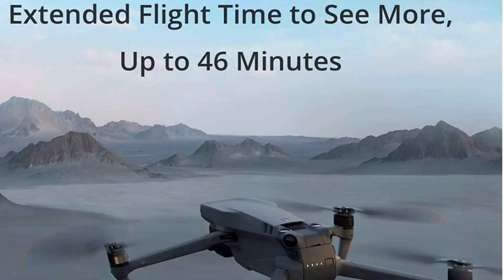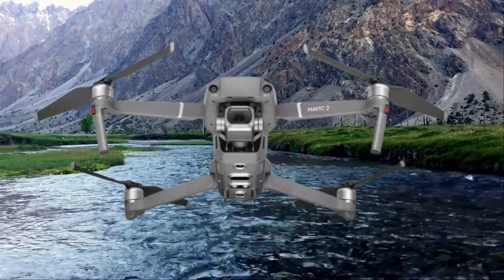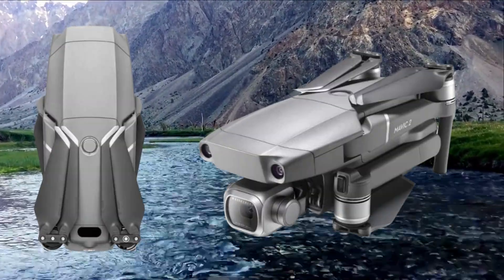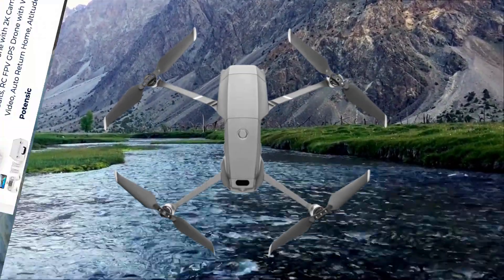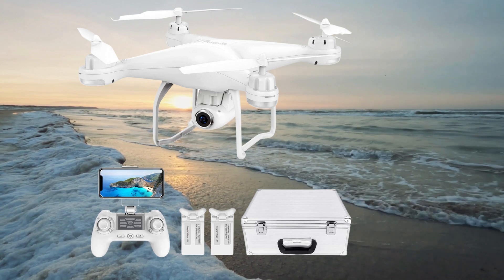The DJI Mavic 2 Pro is a professional-grade drone featuring a Hasselblad camera and a one-inch CMOS sensor, capturing stunning 20-megapixel photos and 4K videos. It offers advanced flight features and a compact design.